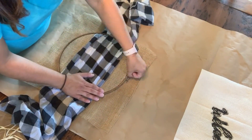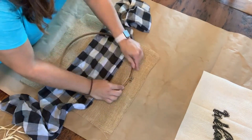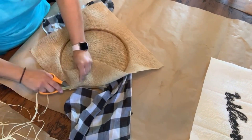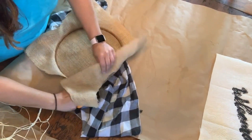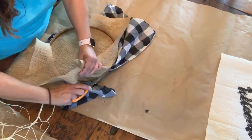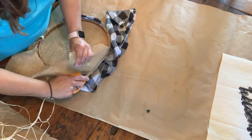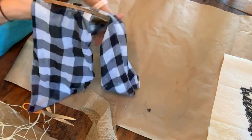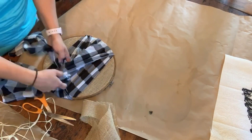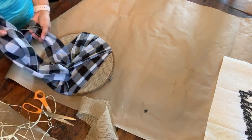I wrapped the buffalo check scarf around under the top part and put it all together that way. Once I did that, I went around and cut out the edge of the burlap as close to the embroidery hoop as I could, so you don't see any of it coming out on the back side. When you flip it over, this is what it'll look like. Then I just tied the scarf in a little side knot and played with it until I was happy with how it looked, letting the excess hang.